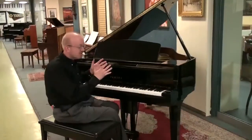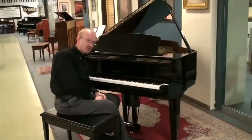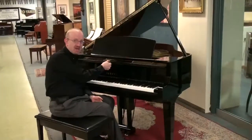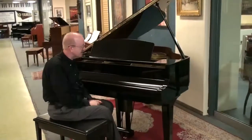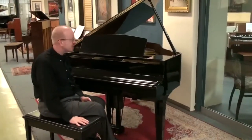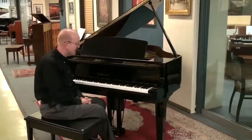Hello there, this is Greg Norrett. I want to show you this absolutely prize of a piano here. This is a Yamaha 5'3 made in Japan and it was actually made for the American market. A beautiful ebony polished cabinet here with a matching bench. This is an exquisite instrument to say the least.